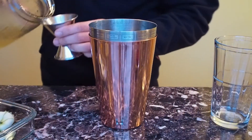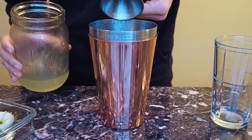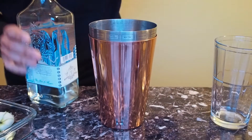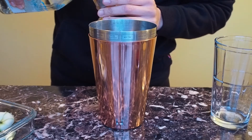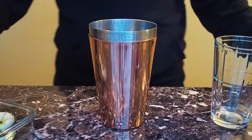Then you do about three-fourths of an ounce of pineapple syrup — I put about an ounce. And then you put one and a half ounces of tequila blanco. I have done it with a little bit over one and a half ounces, and you can tell.